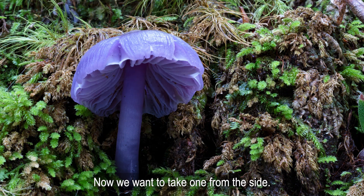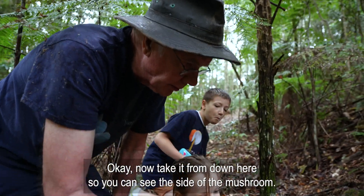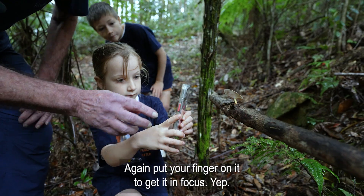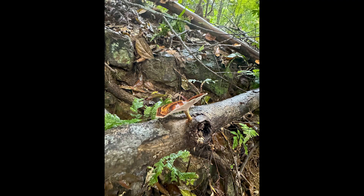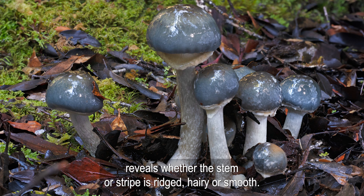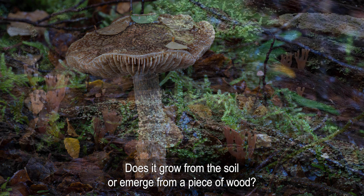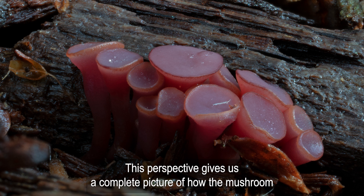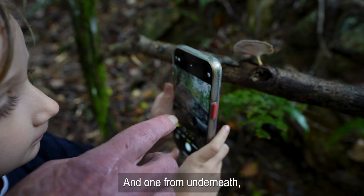Now we want to take one from the side. Take it from down here so you can see the side of the mushroom. Put your finger on it to get it in focus. The side angle reveals whether the stem or stipe is ridged, hairy or smooth. Notice how it's anchored — does it grow from the soil or emerge from a piece of wood? This perspective gives us a complete picture of how the mushroom is rooted in its environment.